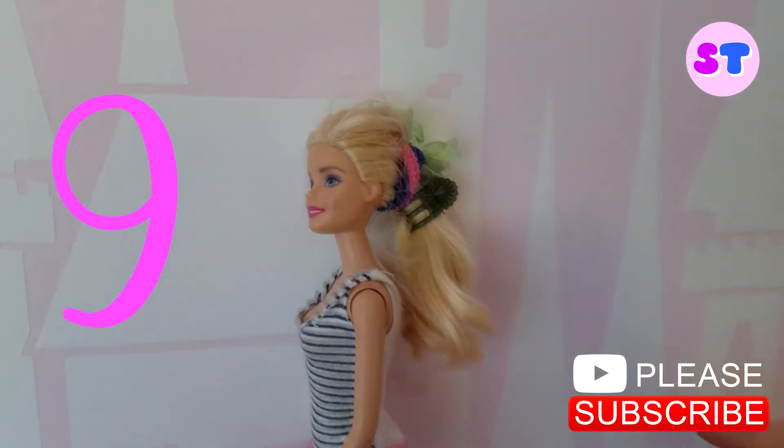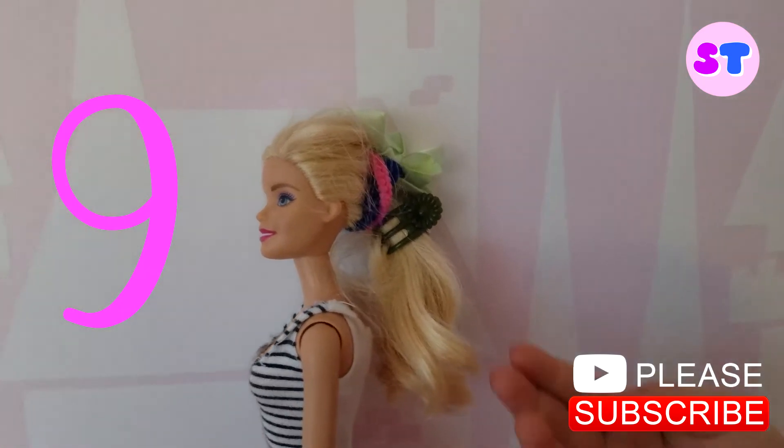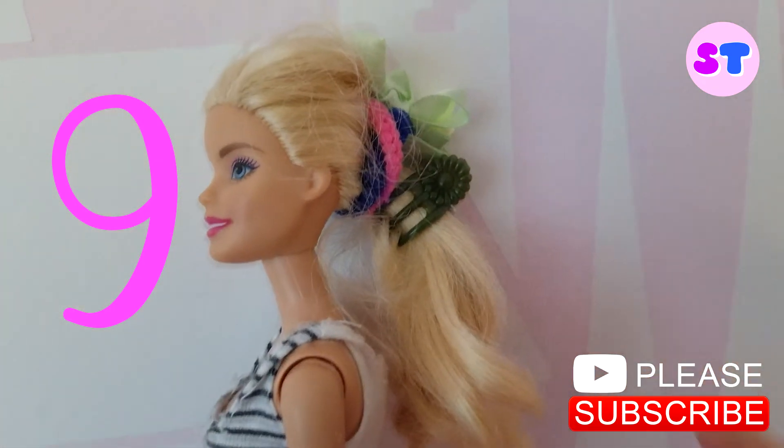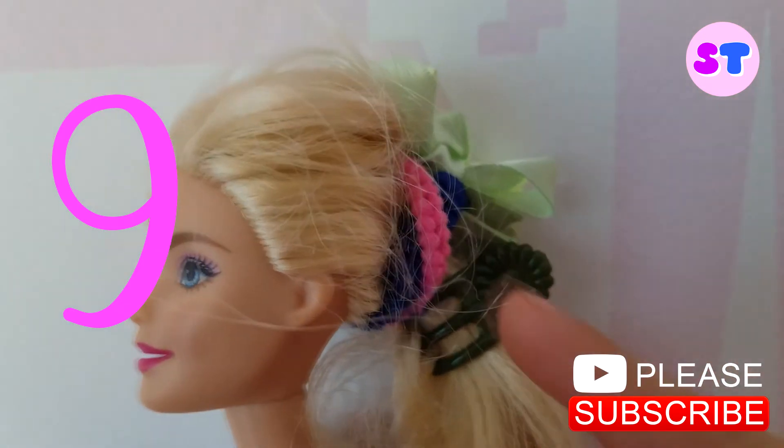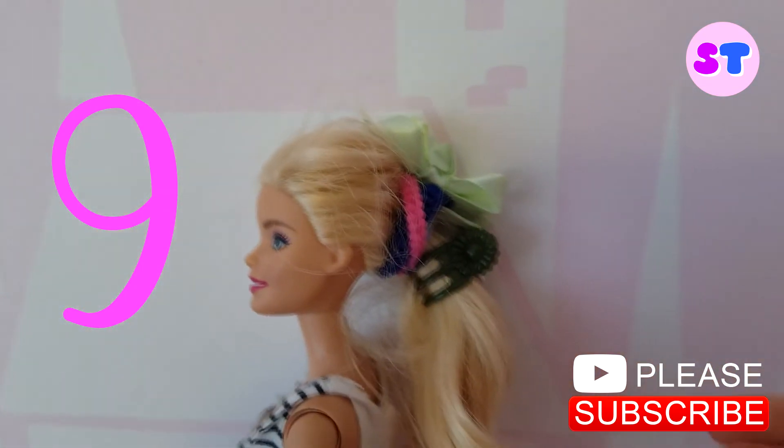Bow style. Look at the beautiful. It has a hair clip. And it has a bow that is green. And it has purple, blue, and pink on it.